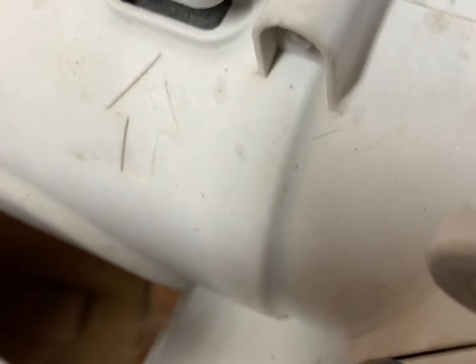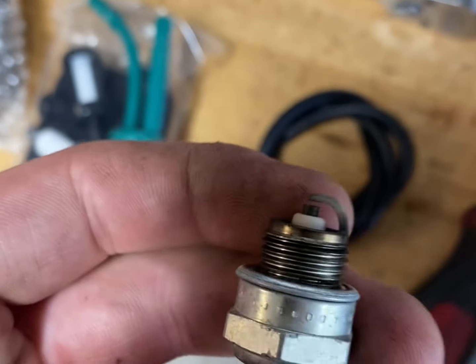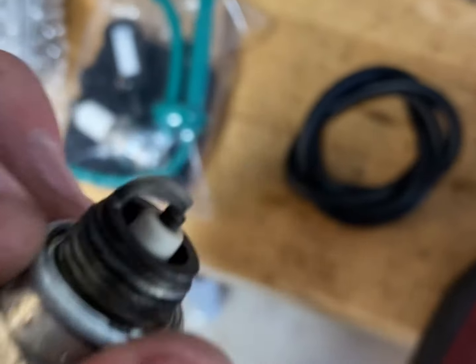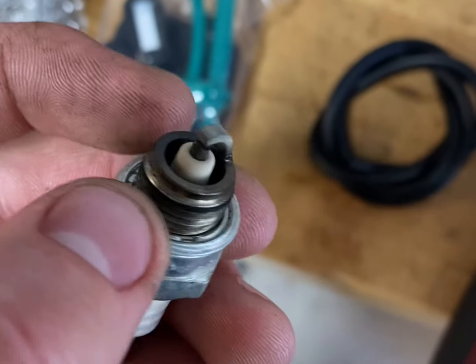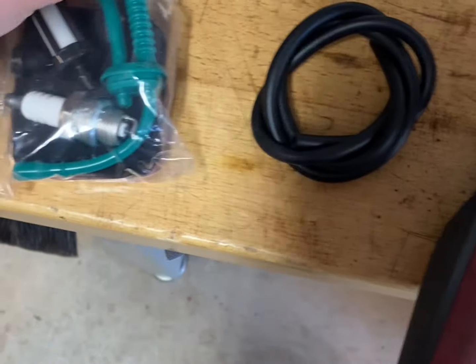It's a three-quarter socket, just like that weed eater. Pop this out and throw your new one in. A spark plug can tell you a lot of things — to me this one shows the engine was running a bit lean. But it is a two-stroke, so you kind of want to get it dialed in.